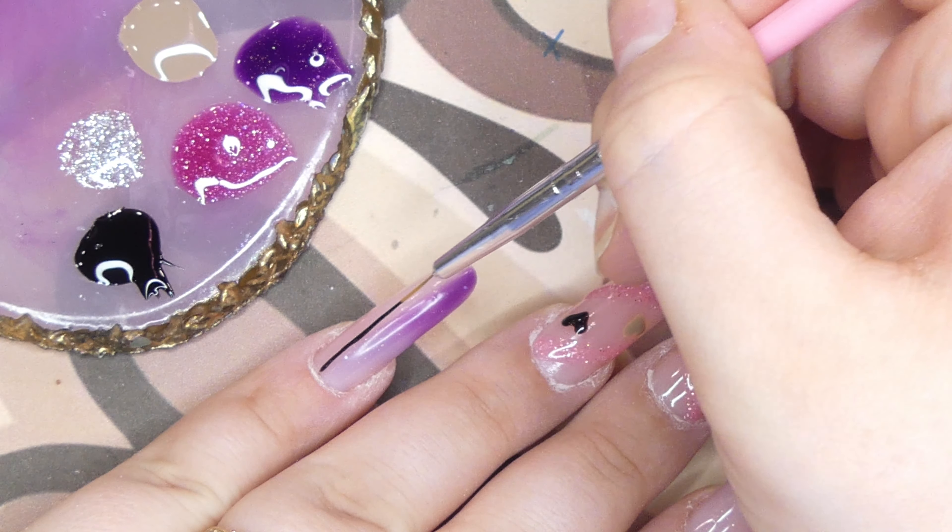Of course there was no way I would not include the rhinestones they added in this kit. They're really pretty — white silverish ones and tear-shaped purple ones. I decided to freestyle-add them in the middle of those lines we created, and I think they match really, really nicely.